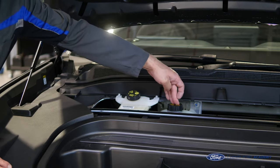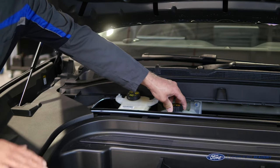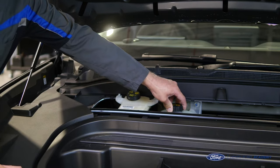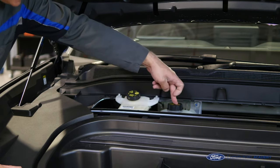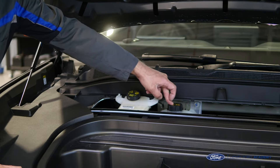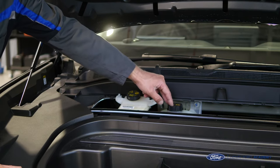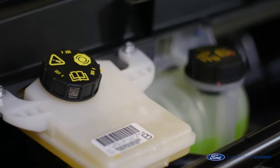Next to the brake fluid you can see the coolant reservoir. This coolant reservoir holds the high voltage battery, the SOBDM — which is a control module that plays a role when the high voltage battery is being charged — and also the DC to DC converter. We can clearly check the level through the plastic, and if we need to check the concentration and strength, it's just a case of removing the cap.